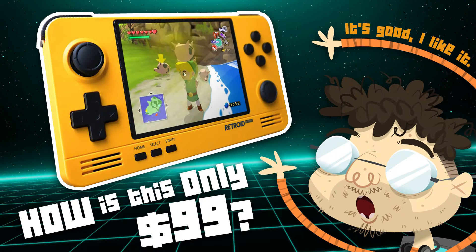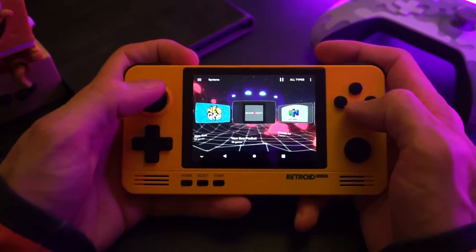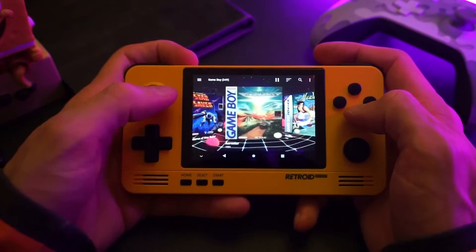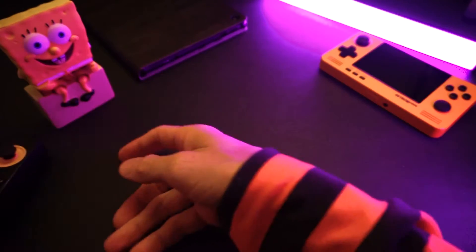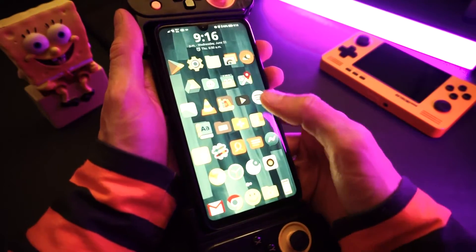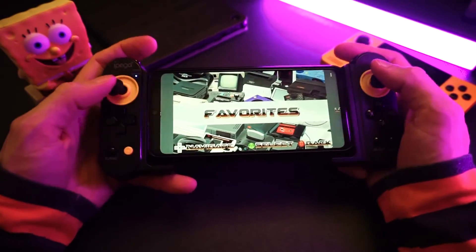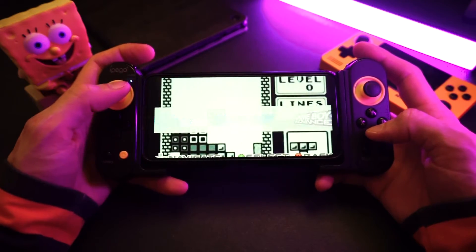I made a video on the Retroid Pocket 2 Plus, I'll link that below if you want to check that out. The RP2 Plus came with its own emulation front-end software, but I went with Dig — not just because the front-end that the RP2 Plus came with didn't work very well for me, but I actually love Dig. I've used it for a long time. This is my first real retro gaming device, it's also my phone, the Huawei P30 Lite. It's not super powerful, but I like it well enough. I actually do a ton of gaming on my phone — not Android games, but retro games.